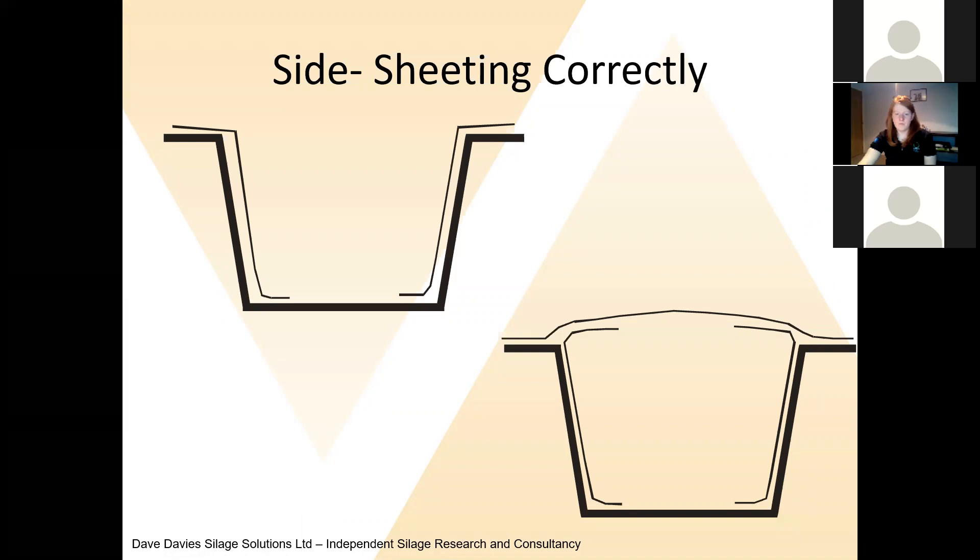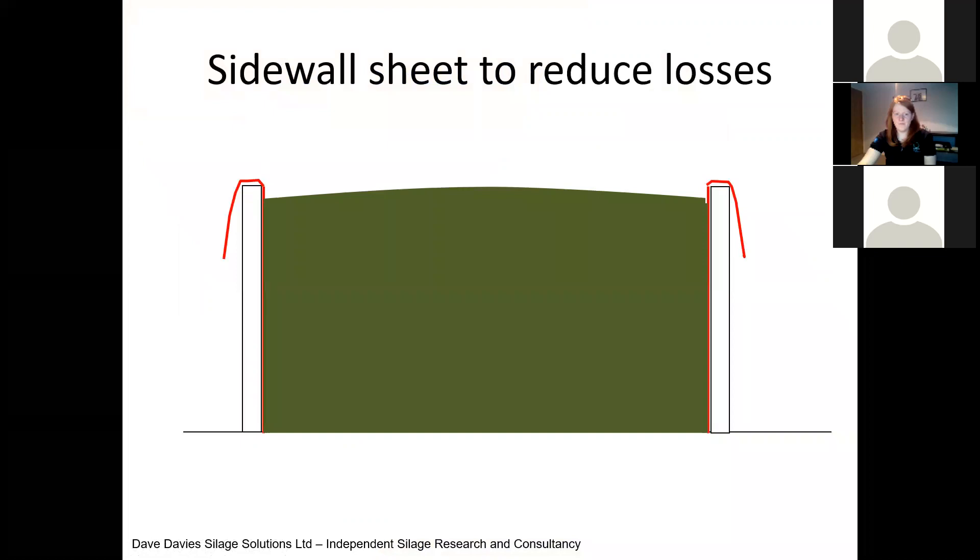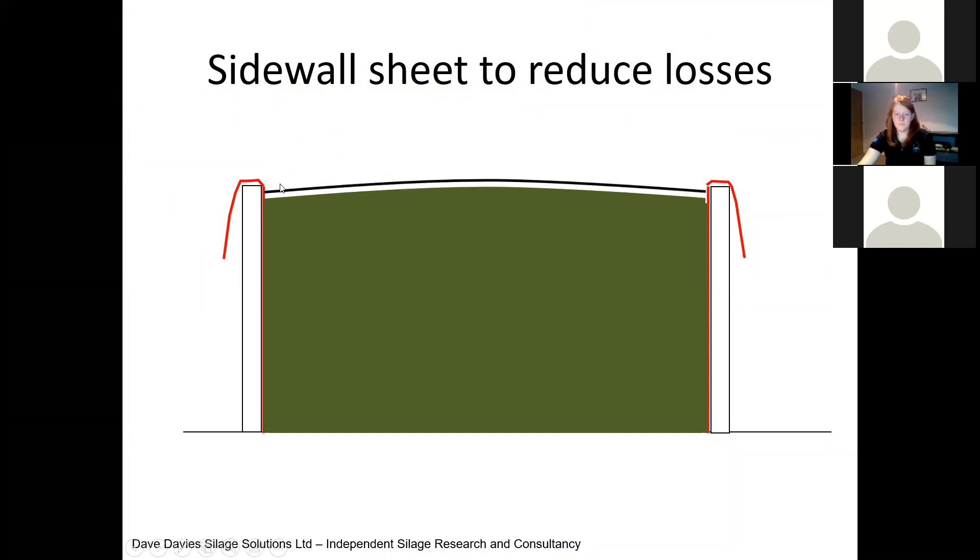Sheeting is essential, and often done incorrectly on farm. You need a side sheet that goes all the way down to the floor — ideally coming in a metre along the floor — and it must be long enough to fold over so there's a significant overlap with the top sheet. Then we put cling film on, fold in the side sheet, put the top sheet on, and around the edge of the clamp put gravel bags touching all the way down the side walls, back wall, all the way down the ramp and along the front. This traps carbon dioxide in the clamp — a free silage additive. When we trap CO₂, it inhibits aerobic bacteria and respiration, and we preserve more nutrients.